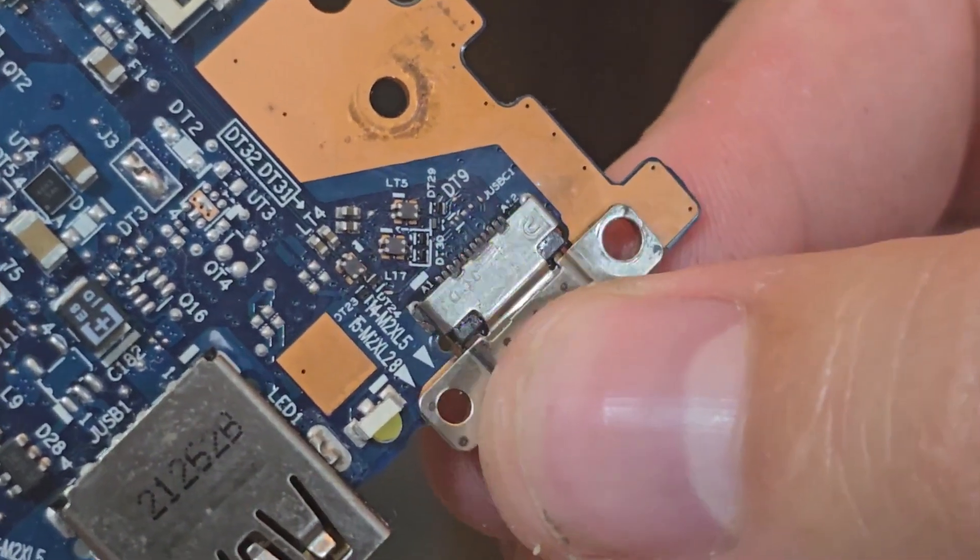Now I am using solder wick to remove old unnecessary solder. I have to use 138°C solder in order to solder these connections without damaging the USB port, so I had to remove the old solder which had a melting point of 300 to 400°C.